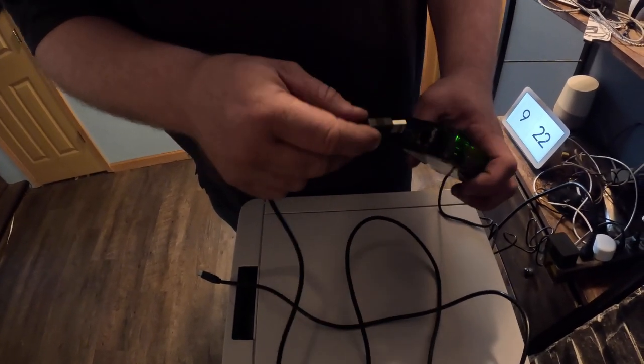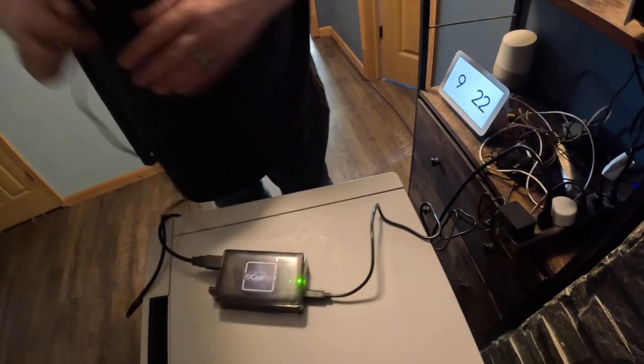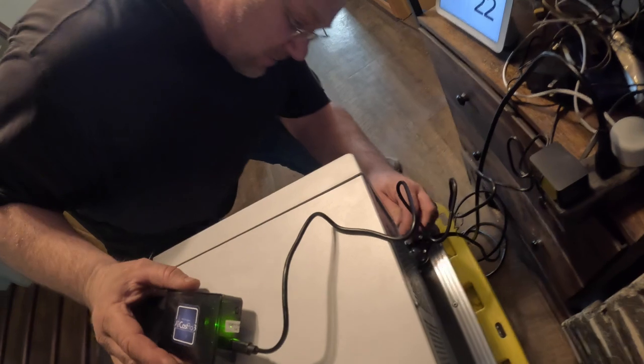There are these blue slots right here — there's two of them, it doesn't matter which one. Then we take the printer cord and we're going to plug that into the back of the printer just like we did before.